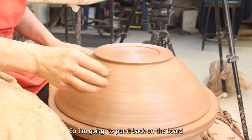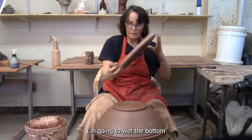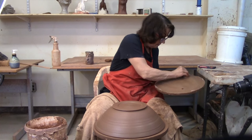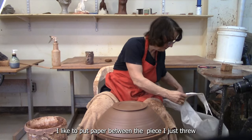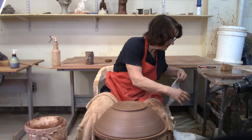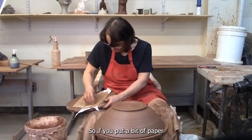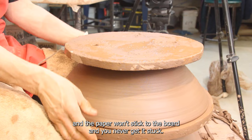You want it to be tidy. This not only hides where the trimming started and ended, but it also brings all those little particles to the surface and it seals your piece — it just makes it look nice and be more sealed. I'm going to put it back on the board it was on. I'm going to wet the bottom side of this bat, then put it back on the wheel and wet the top side. And I'm going to put on a little bit of paper. I like to put paper between the piece and the board. Sometimes it can stick to the board after all that trimming and tidying — not a good idea. So if you put a bit of wet paper on there, the bowl will stick to the wet paper, and the paper won't stick to the board and you never get it stuck.